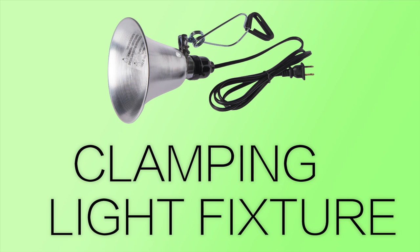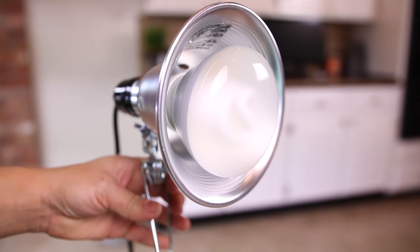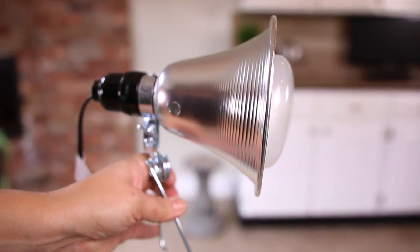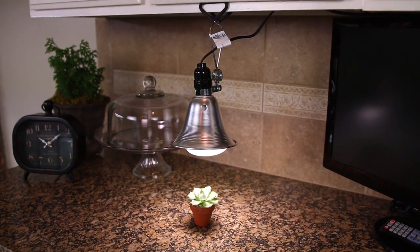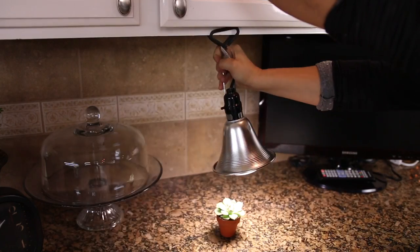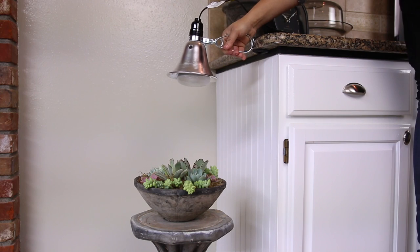The first one is this clamping light fixture. These types of lights are meant for small spaces and for those of you with only a couple of houseplants, and they're also a good option for beginners or someone with a tight budget. It really doesn't take up much space at all. You can attach it to just about anything — the edge of a counter, on a shelf, a cupboard, a table, or wherever you can find a spot for it.